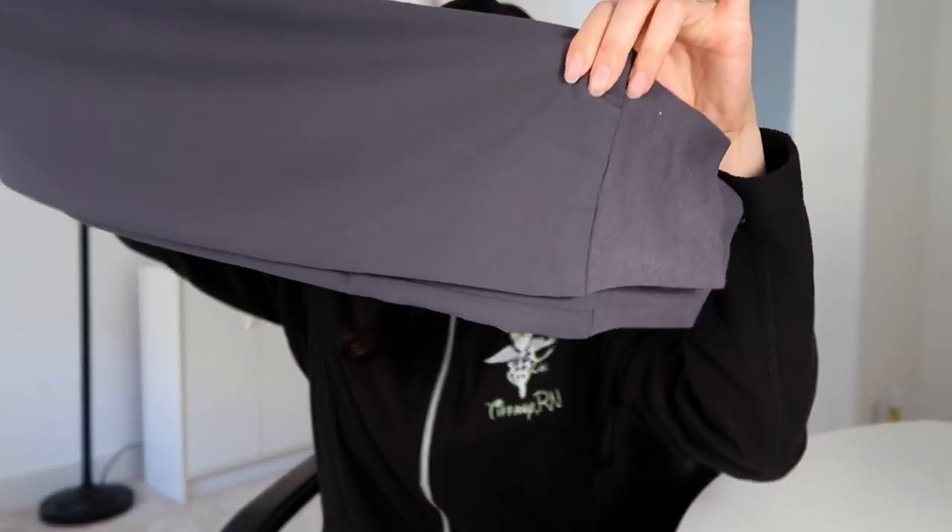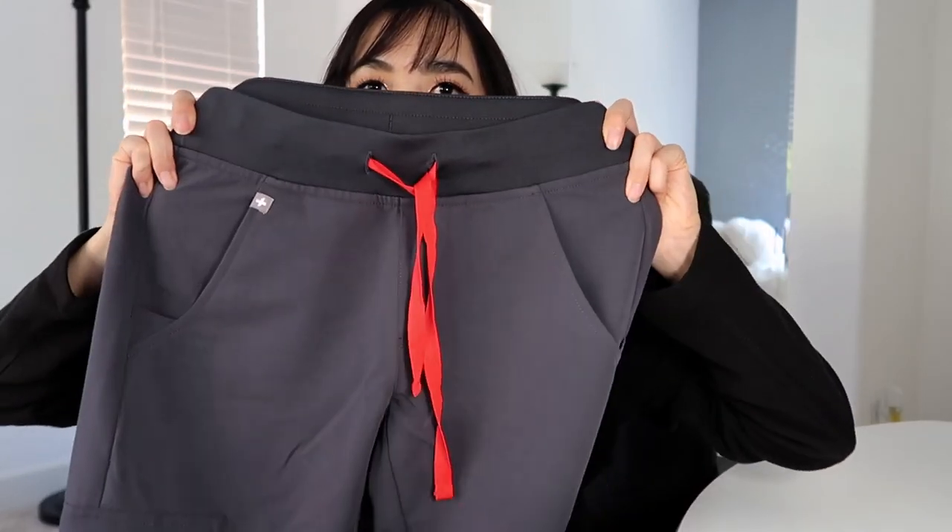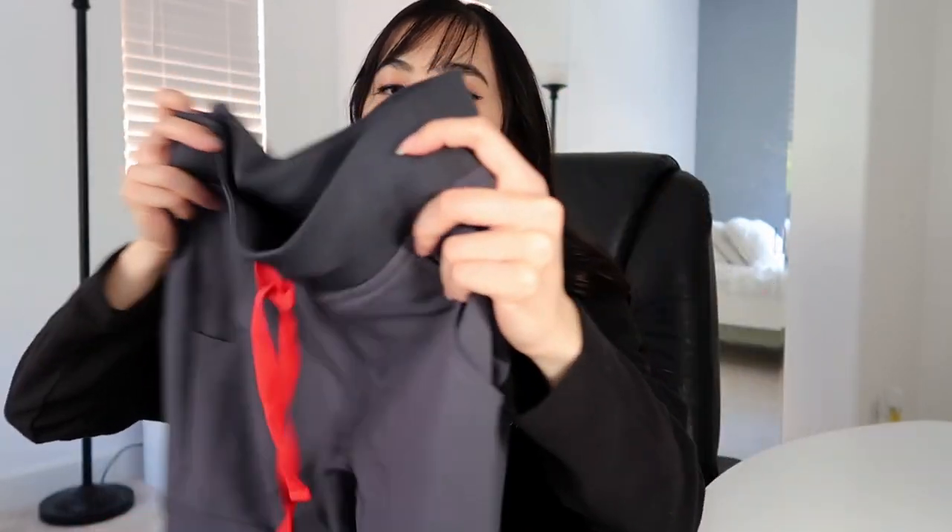The last pair of scrubs I got is in charcoal gray — also joggers, so they taper at the bottom. This one has a red elastic waist tie, which is a really nice detail on the charcoal color. Very stretchy as well, and they have pockets on the sides and on the back too. And to go along with that I got the three-pocket scrub top as well.